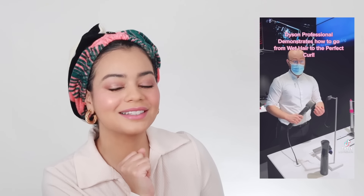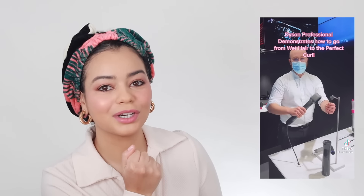Hey guys, welcome back to my YouTube channel. If you're new here, I'm Jalessa. Today's video is very exciting. I love using my Dyson Airwrap and I found this TikTok video of a Dyson professional explaining the proper way to use the Dyson Airwrap, and today I'm going to try it on my very curly hair and let's see if this technique works.